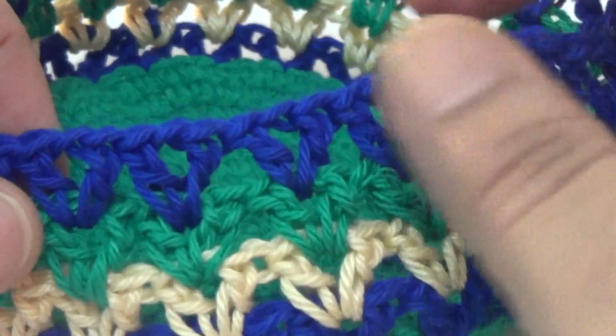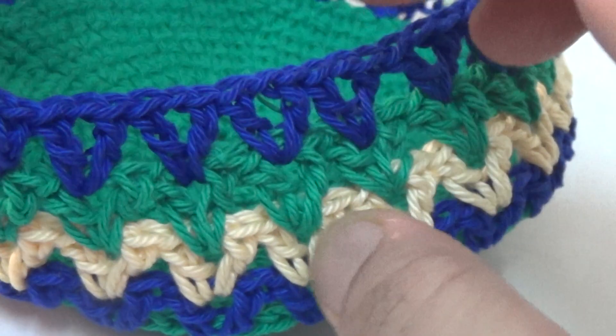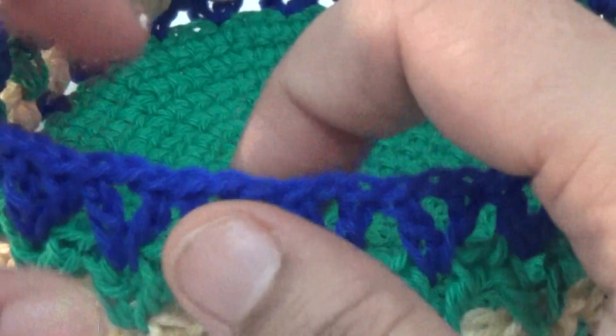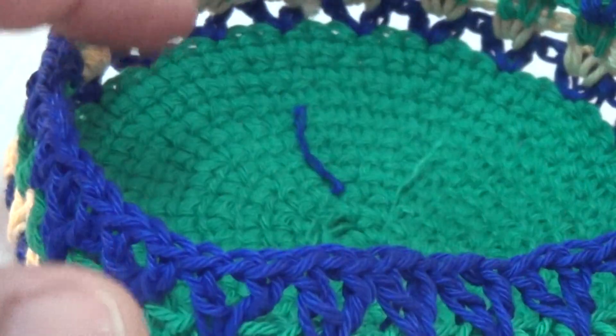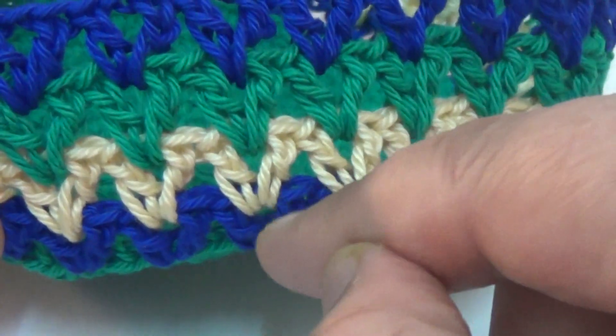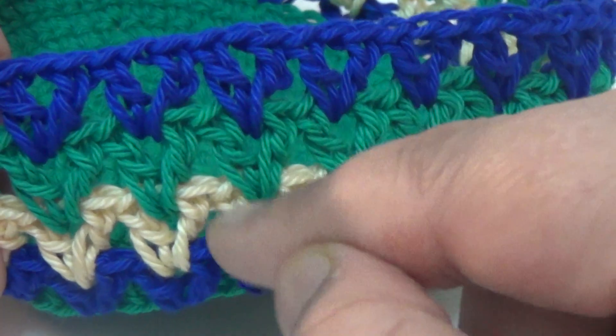In this process you make at least 10 to 15 lines of this pattern for your bag, your small pouch. This is for the round shape, and here you make one double crochet, one chain, one double crochet.